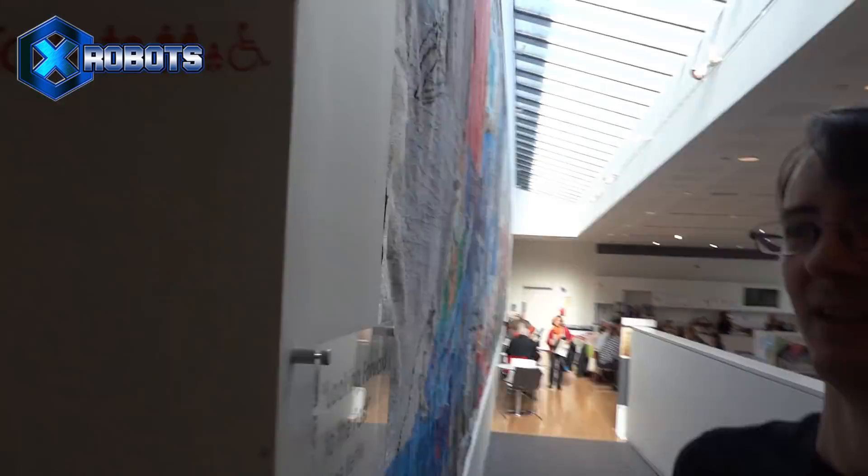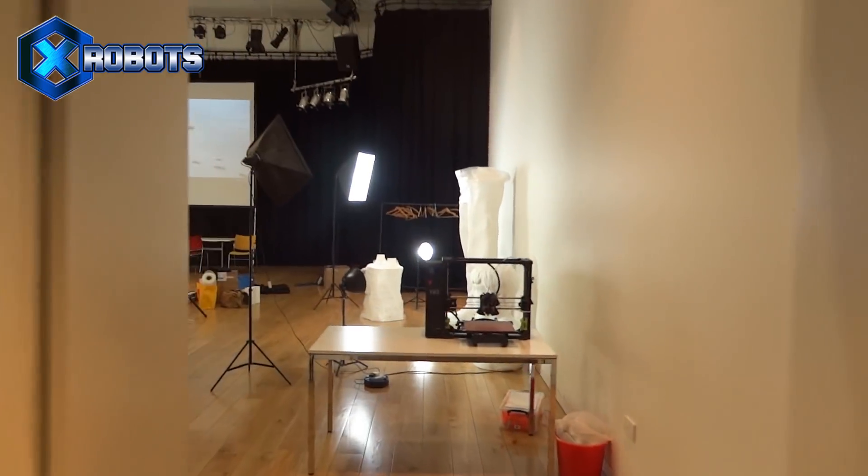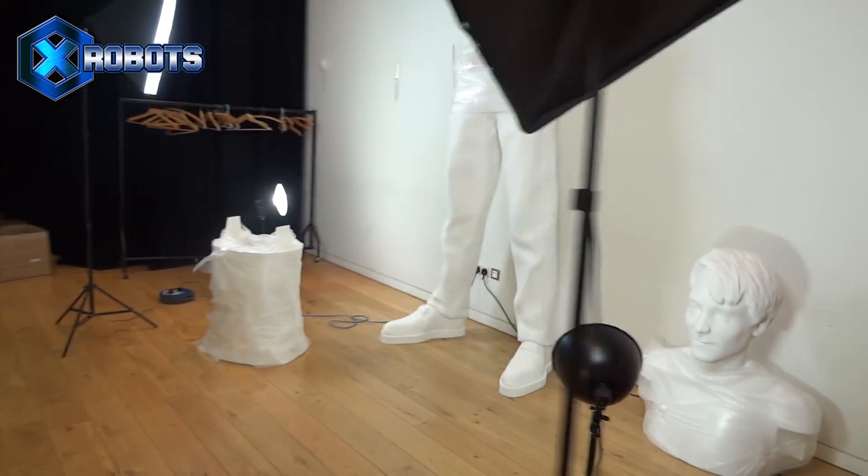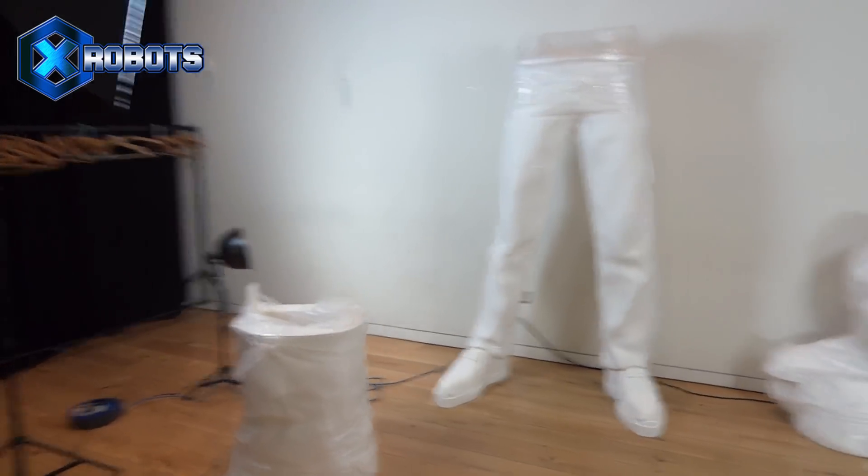I've put on a public event at Winchester Discovery Centre, which is also the library. We've got an auditorium with high ceilings, and here are all the pieces ready to be assembled. We need to put it all together before anyone turns up, including the surveyor who's going to measure it.